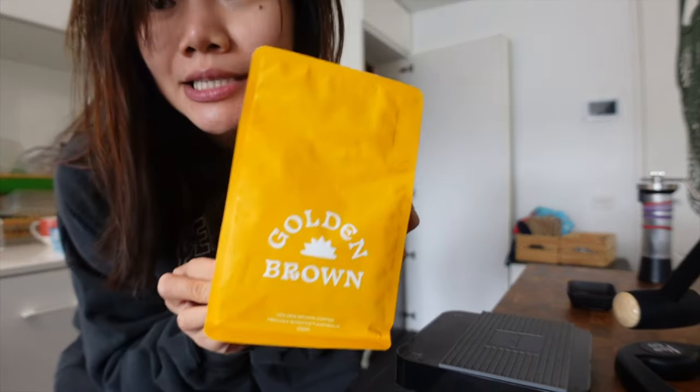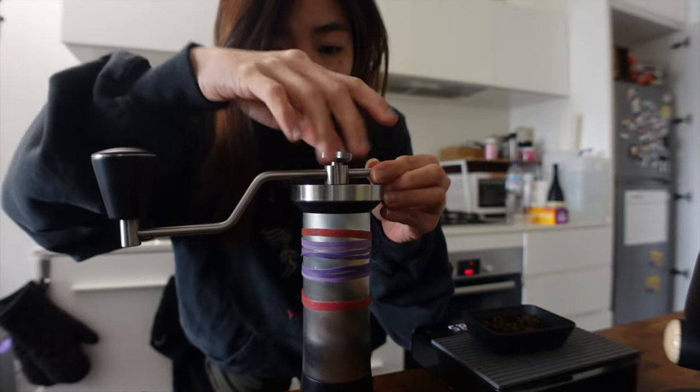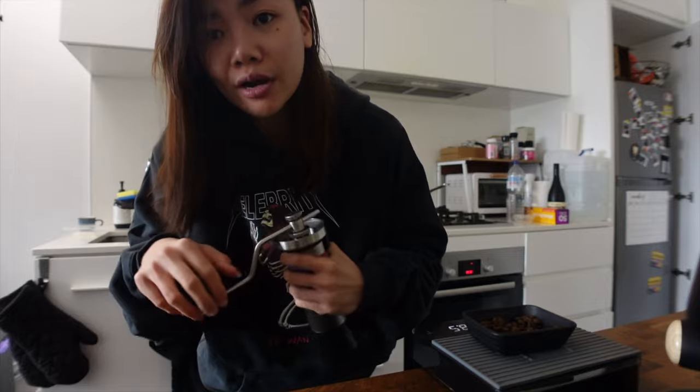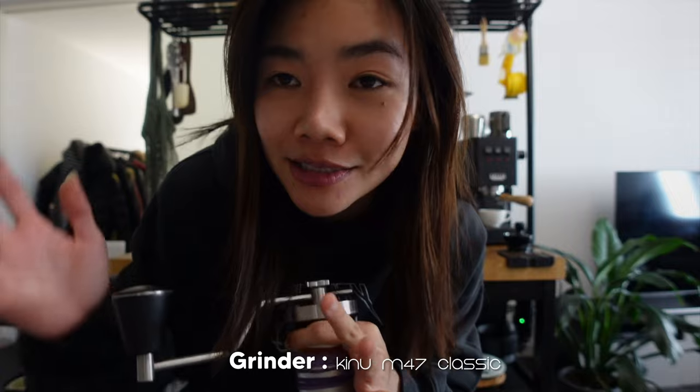Hello, welcome back to my channel and welcome back to the vlog. But as usual, before we get into anything, let's make some coffee. Still using Golden Brown coffee. I'm just gonna make it a little bit tighter. Please don't mind this rubber band — it actually stops the handle from moving around while grinding. Thankfully, grinding with Kinu after one year gets so much easier.